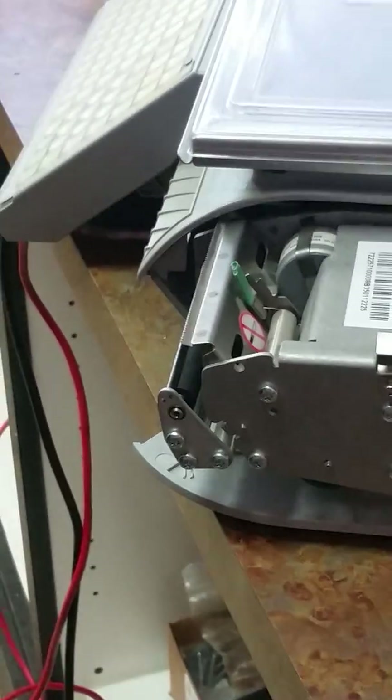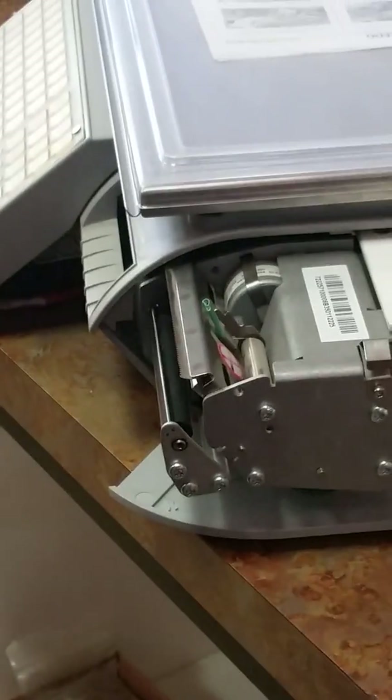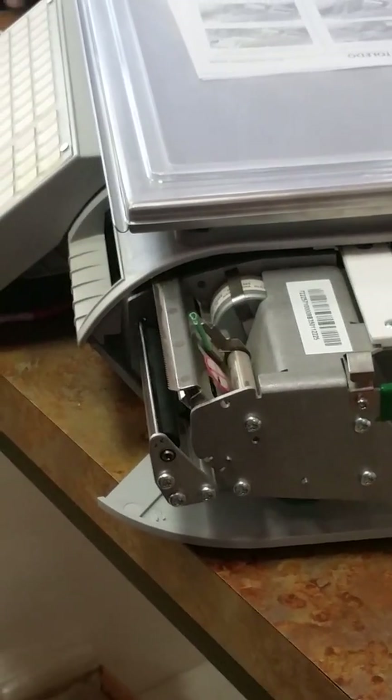Now you can reload your labels and test your printer. It's a very short procedure to change the platen roller on a B-Pro.